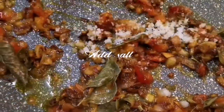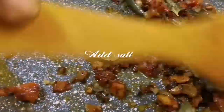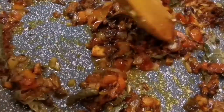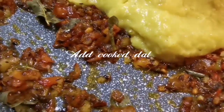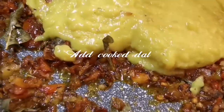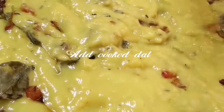Add salt. Add a little bit to enhance the taste.